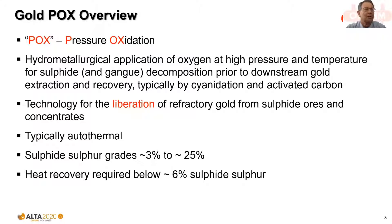Apologies to those familiar with the technology — this is very basic stuff, but let's make sure we're all on the same page. POX is a hydrometallurgical pre-treatment methodology for refractory gold ores — it could be whole ore or concentrate. It uses the heat of reaction from the decomposition of the sulphides that cause the refractory behaviour to maintain the operating temperature and pressure.